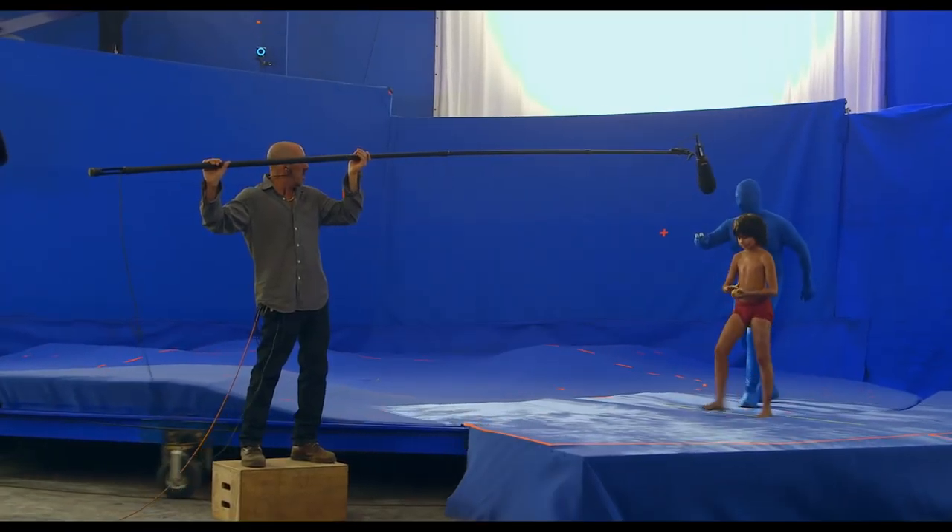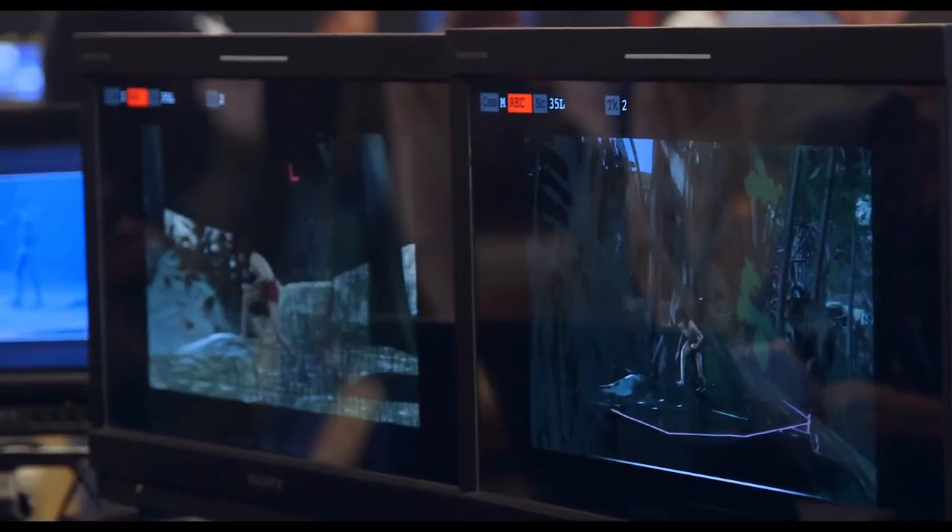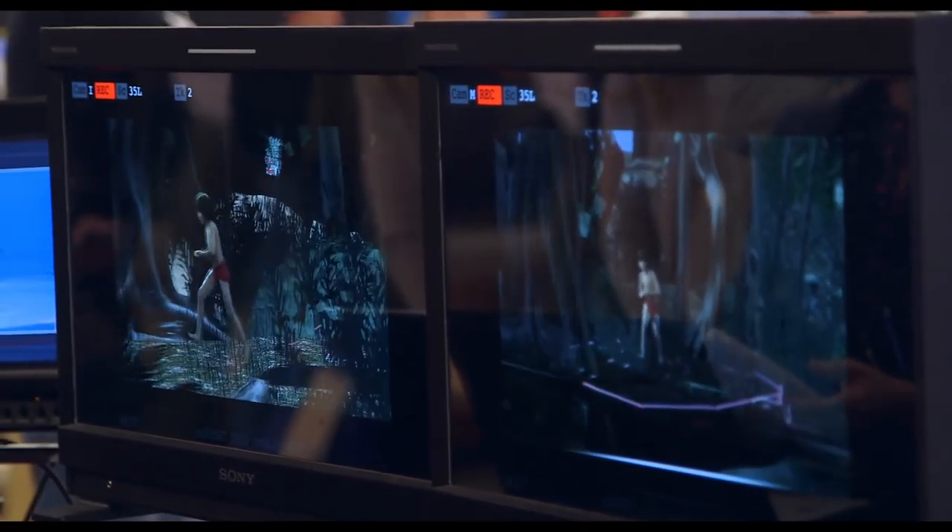Or when we're walking on the turntable, the projector is tied to the turntable, which is meant to make Mowgli look like he's walking straight through the jungle.